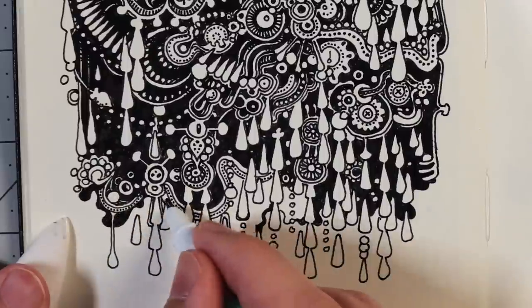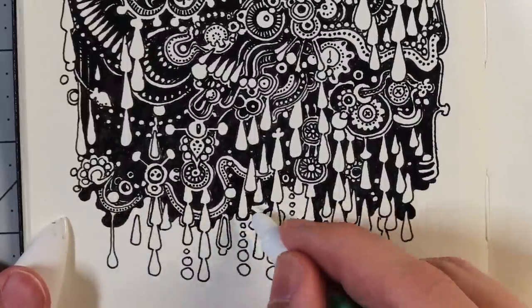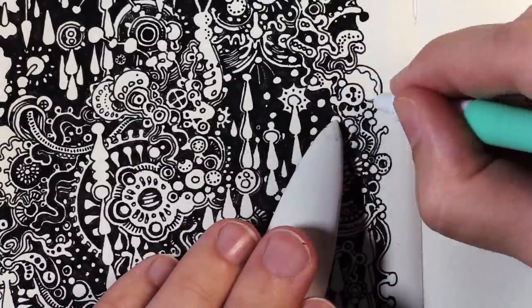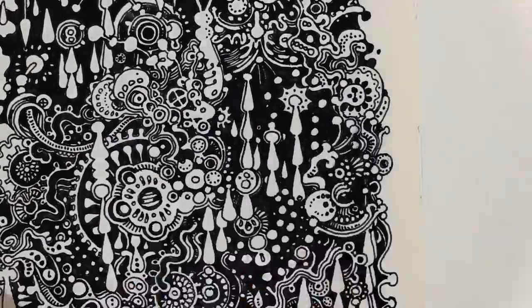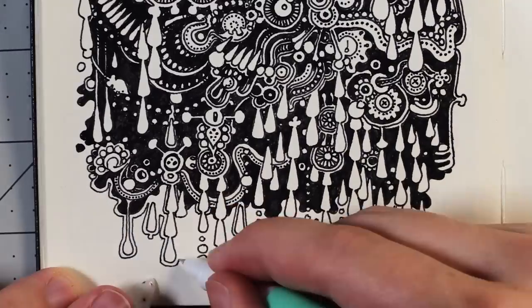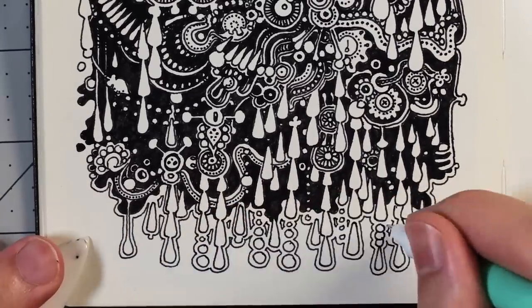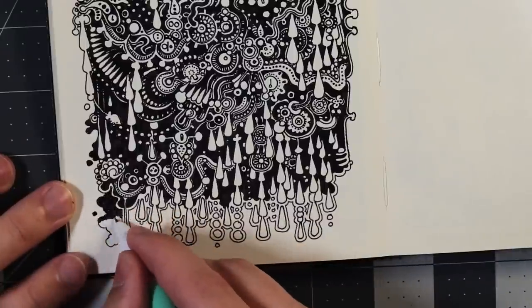This drawing was fun too. I put a lot of little droplet shapes in there. Someone on Instagram said it was like a modern mandala, which I kind of see — it's like a deconstructed mandala that's exploded and dripping down the page, almost.